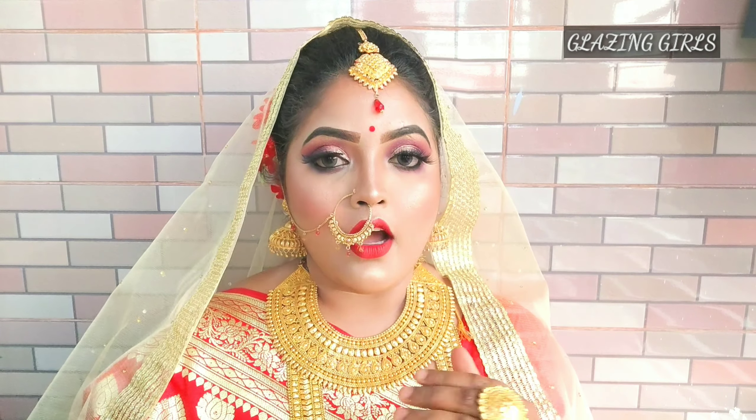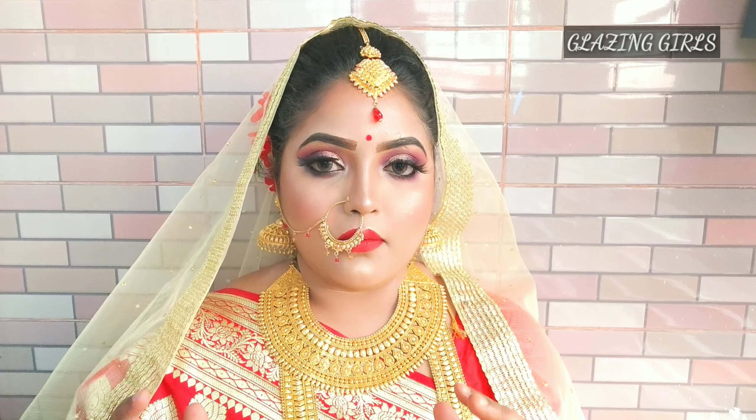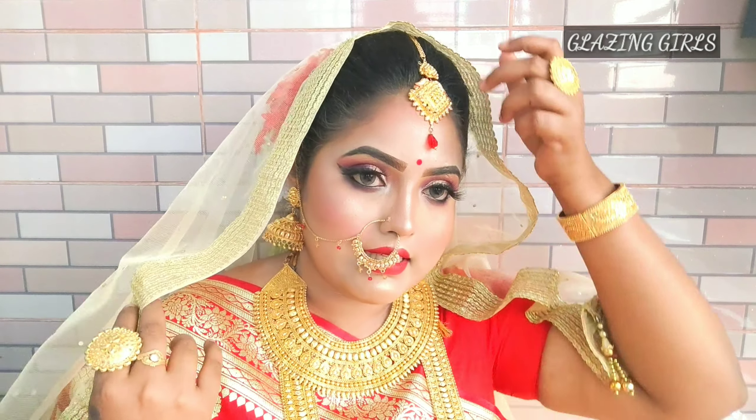There was a request that you can see a bridal makeup tutorial. I'm sure you can see my makeup tutorial.